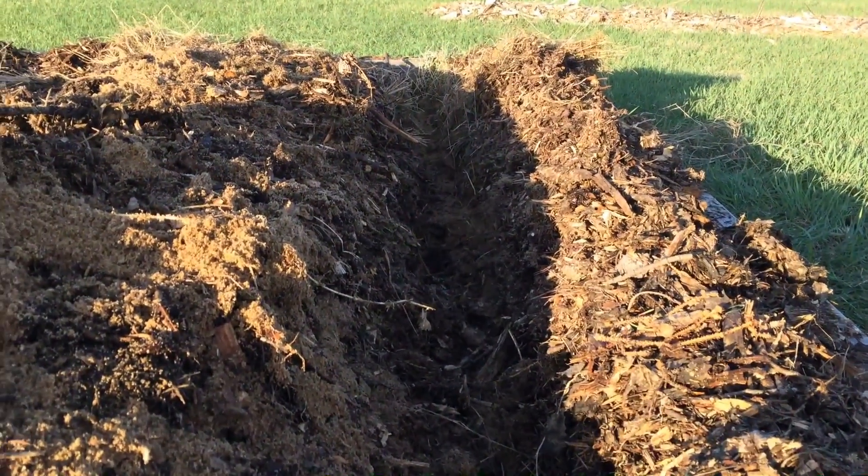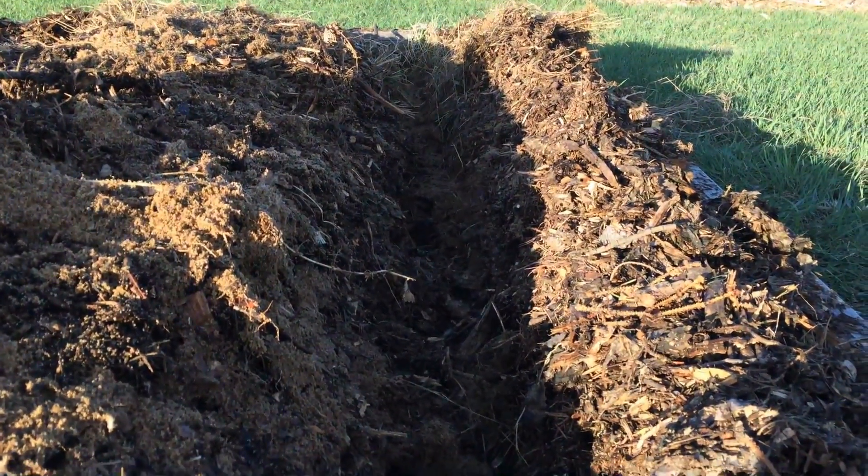We'll do another video of these in a few weeks. This trench is about six inches wide and probably eight to ten inches deep. I planted the crowns about a foot apart.